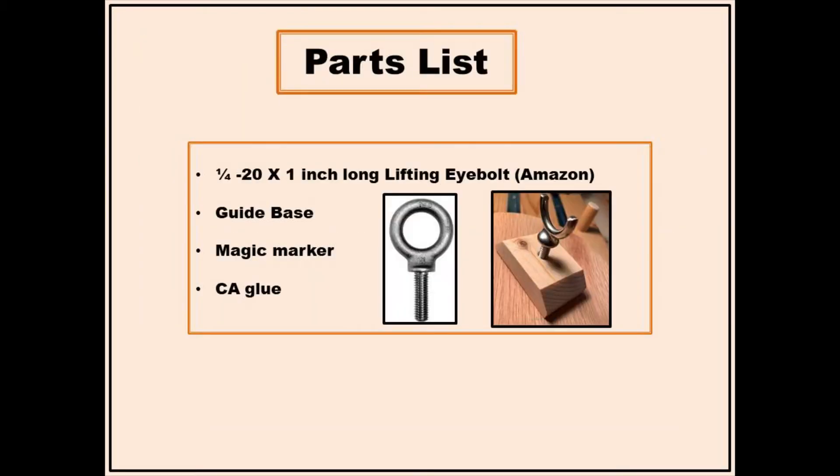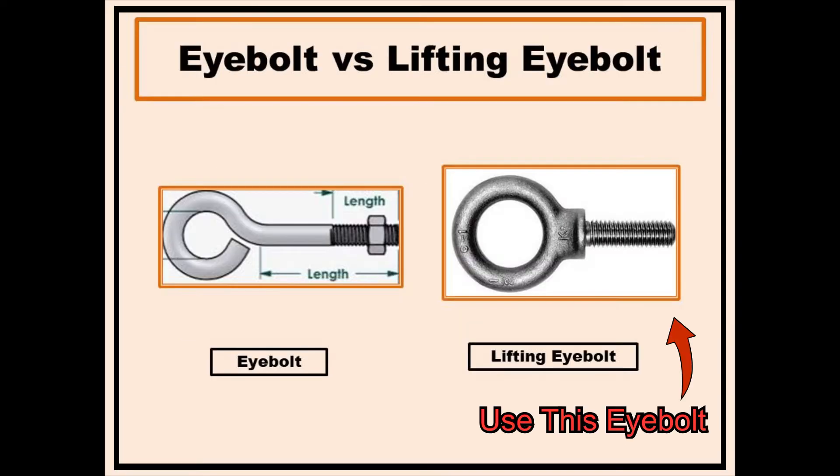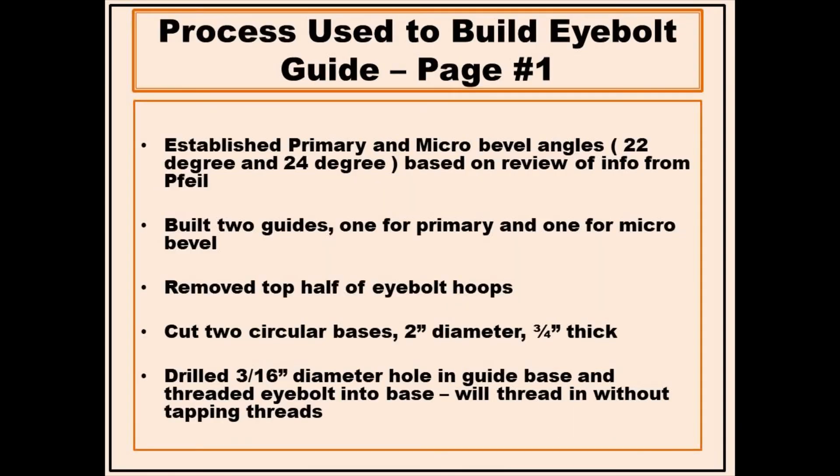The parts list identifies components used for this guide, all of which were readily available and inexpensive. I chose a 22-degree primary bevel and a 24-degree micro bevel, and made a guide for each. Additional guides can be quickly made when other bevel angles are required. These guides are used with file gauges and a DMT diamond plate.